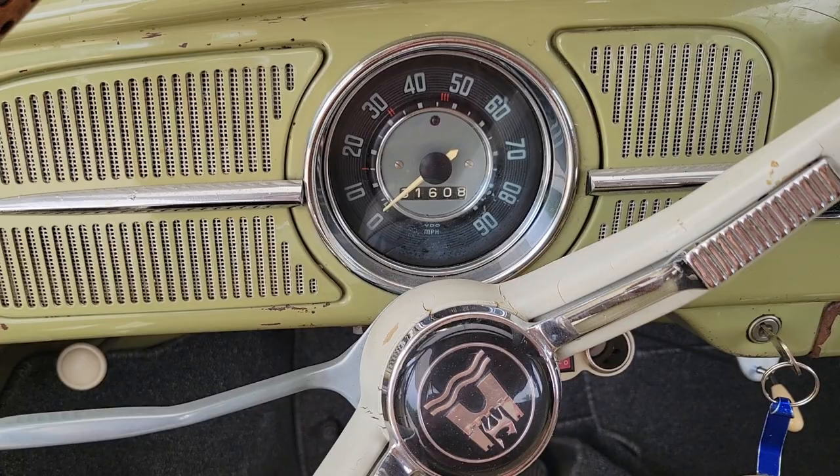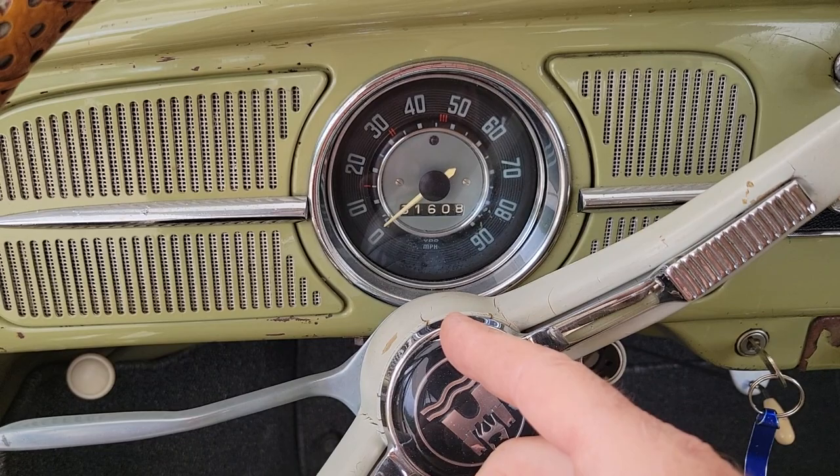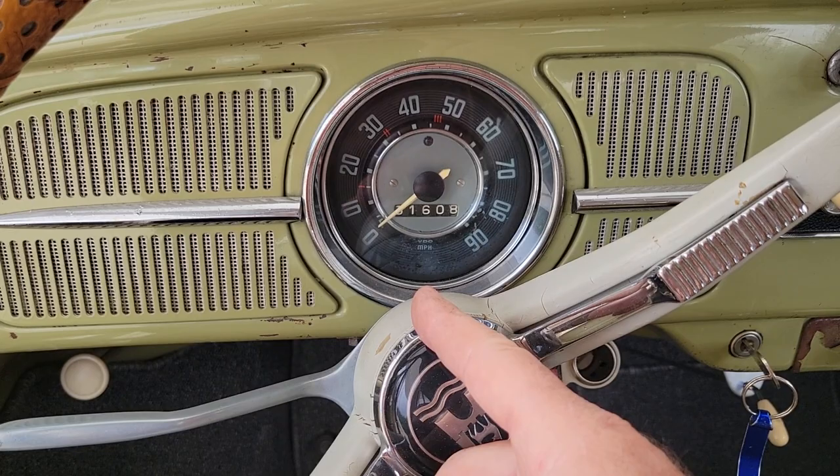Let's talk about this real quick. The question is: why is it so important to have a generator light that works? There are a couple of reasons. One is if you have an alternator and your generator light doesn't work, your alternator is not going to charge.